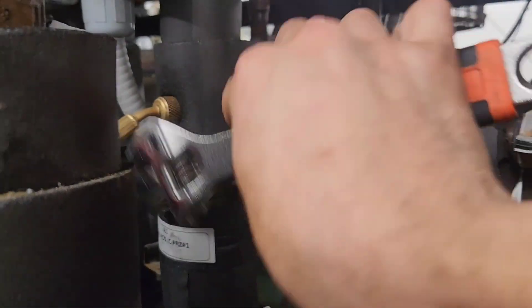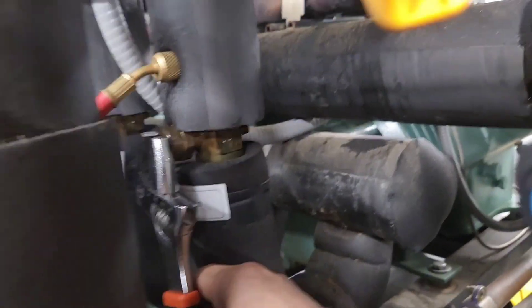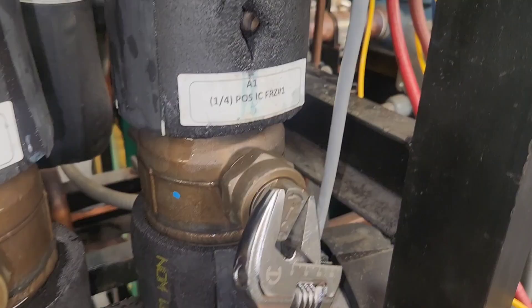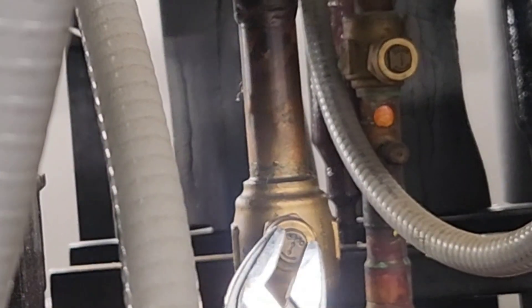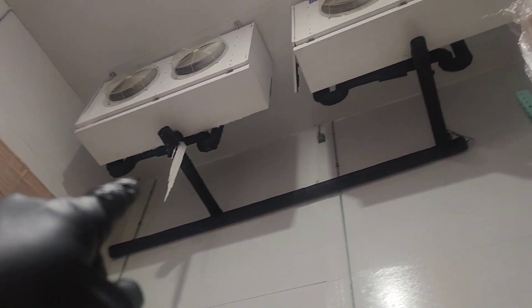Once you've reached a deep vacuum, break the vacuum by opening the liquid line first, then open the suction line, and the last thing you'll do is open the discharge gas ball valve. Now your circuit should be back up and running.